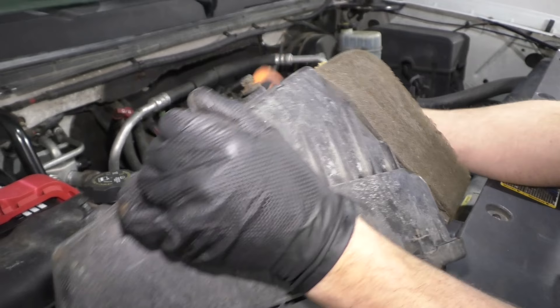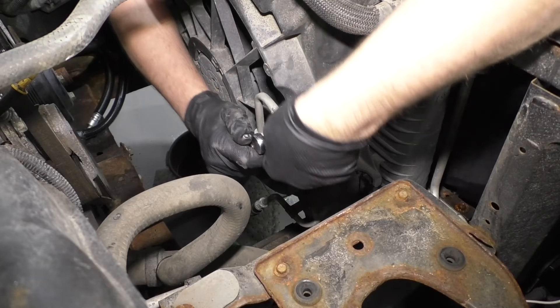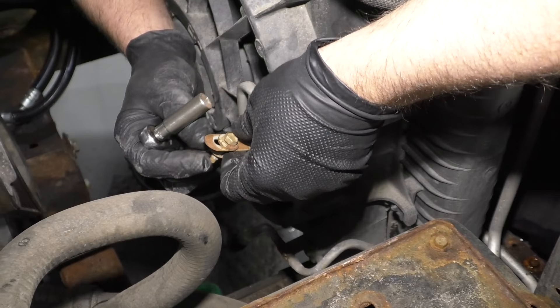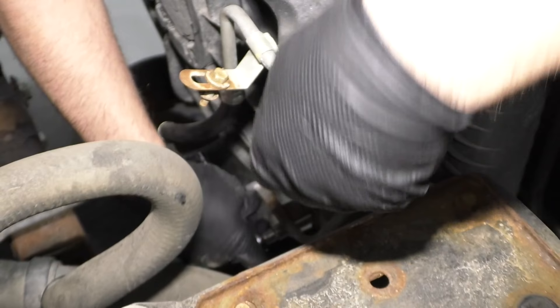Next I'm going to take these two 10-millimeter bolts out — these hold the transmission cooler lines on. Use a 10-millimeter socket and a ratchet. Normally these are caged so you can just slide them out of the way, meaning the bolt's not going to come off that bracket. Do the same for the bottom one.